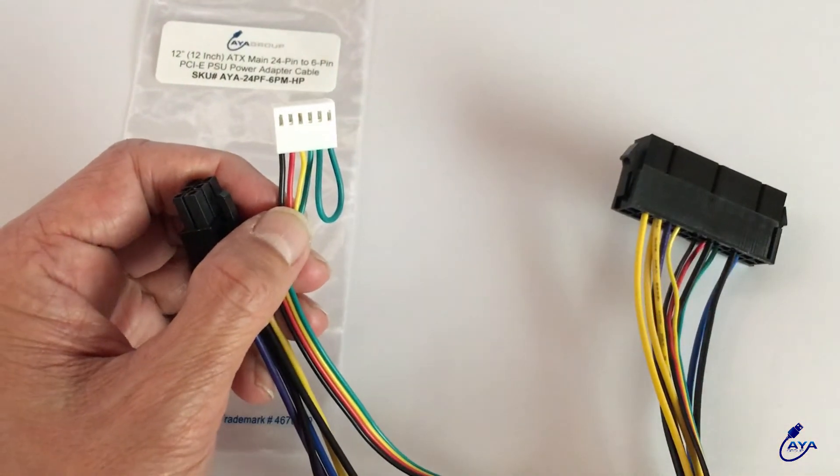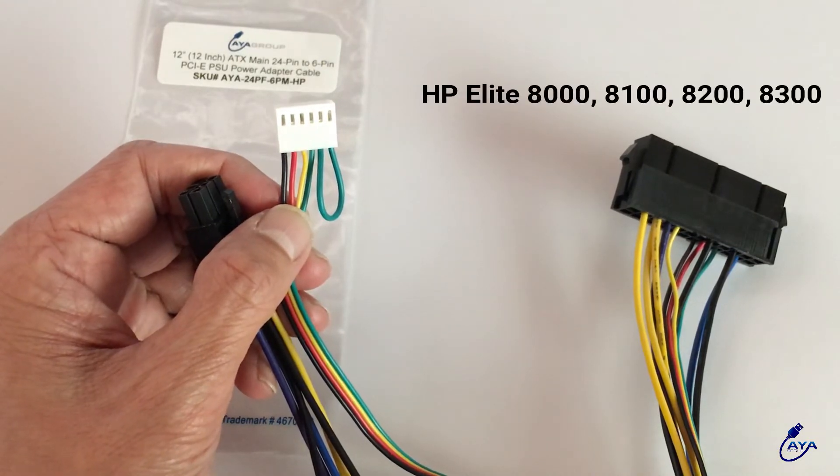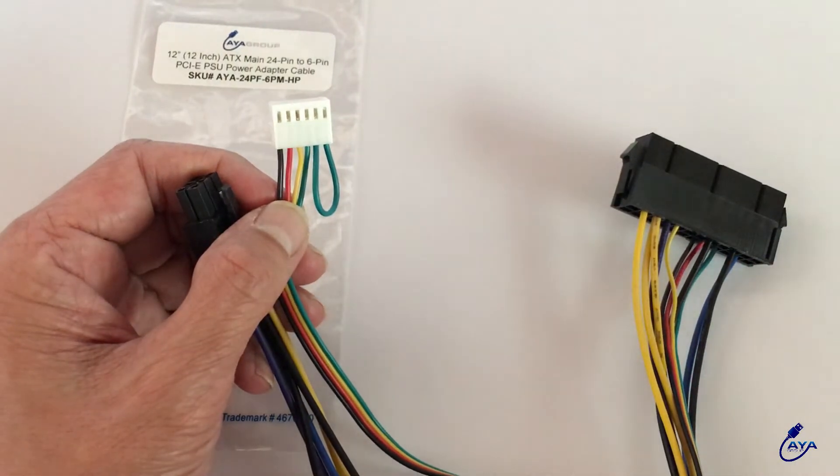Now this adapter will also work with your HP Elite 8000, 8100, 8200, and 8300. But you just need to rearrange the cables, the pins.